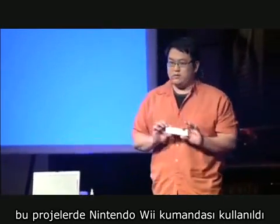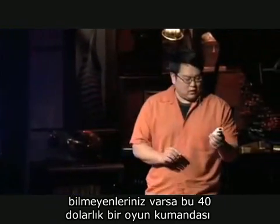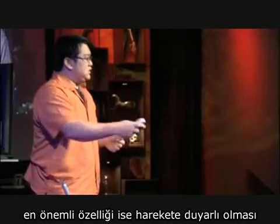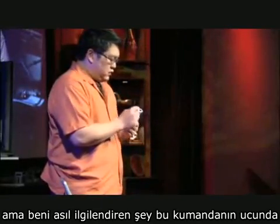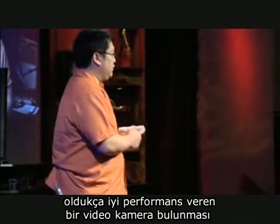They actually use the Nintendo Wii Remote. For those of you who aren't familiar with this device, it's a $40 video game controller, mostly advertised for its motion sensing capabilities so you can swing a tennis racket or hit a baseball bat. But what actually interests me a lot more is the fact that in the tip of each controller is a relatively high-performing infrared camera.